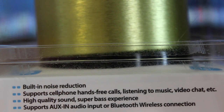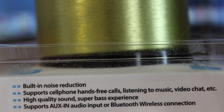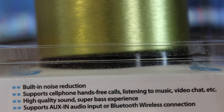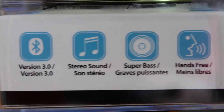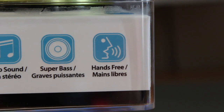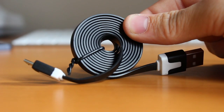Taking a quick look at the front of the box, we can see some of the features. We've got built-in noise reduction, support for cell phone hands-free calls, high quality sound, as well as support for auxiliary audio. We've got Bluetooth version 3.0, stereo sound, a super bass experience, as well as that hands-free option for using this in the car with your phone.